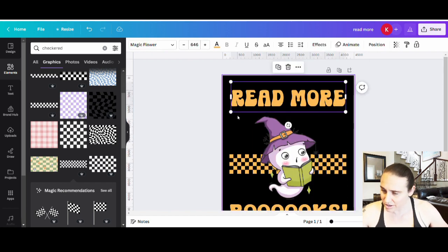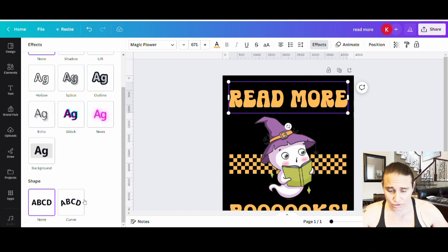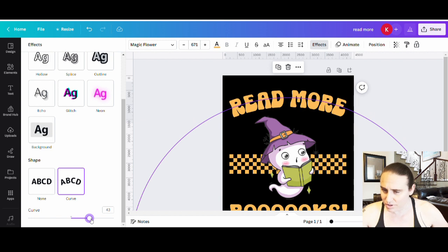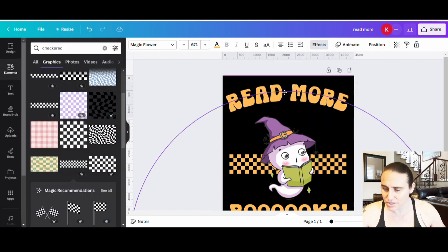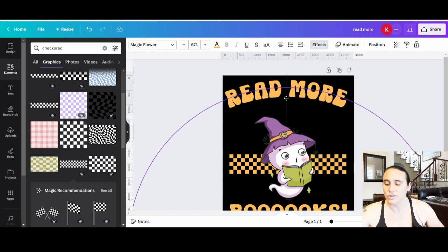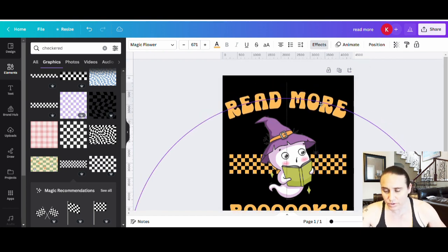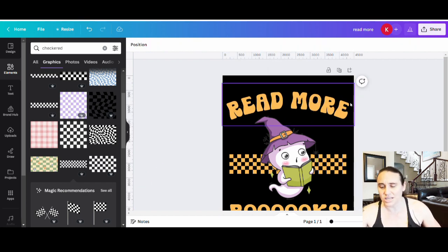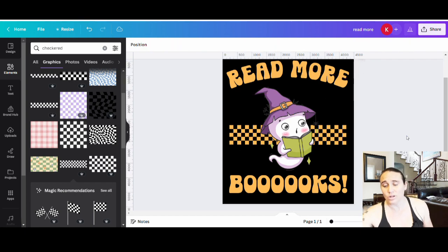'Read More Books' with an exclamation mark — I'll make that nice and big across the bottom of the page. For the top text I want to curve it slightly using Effects, just enough so it rounds down a little. I'll also add a bit of letter spacing so the letters don't look like they're touching when curved. I'm not worried about the exact page position yet — I just want the design elements to look good relative to the ghost.